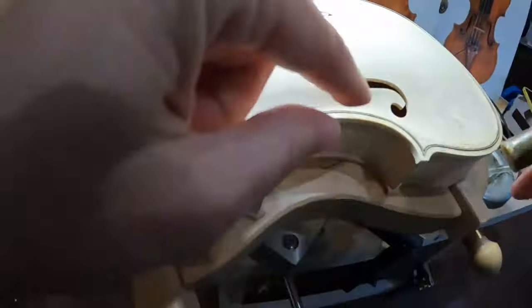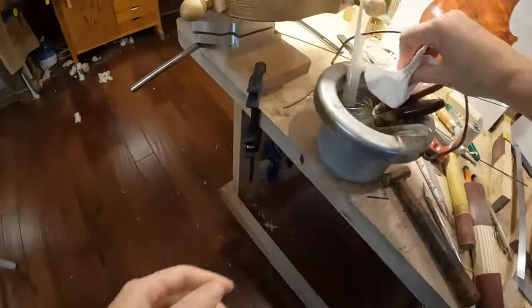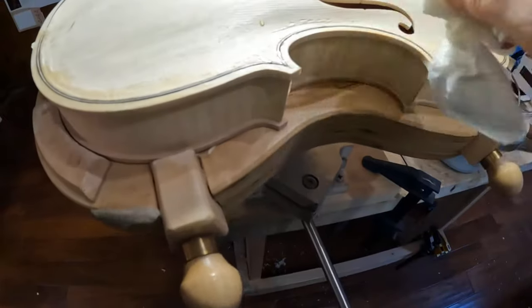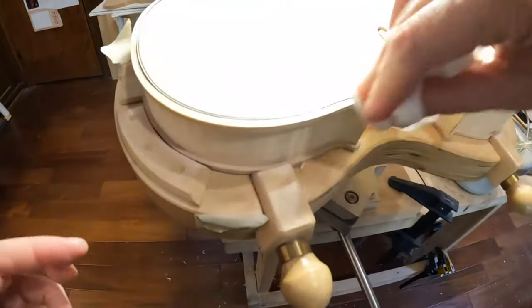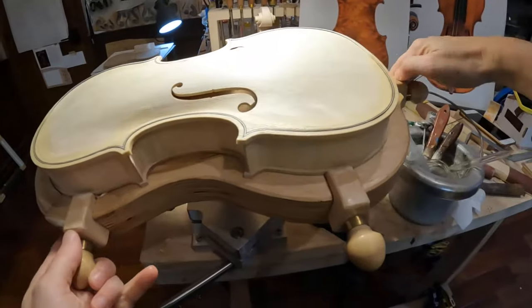I take a piece, wet it with some hot water — it's almost clean, there's really not too much to clean, but then we just make it perfect. And here we go. I would just do the other part like this one and the piece will be glued. It will be amazing.